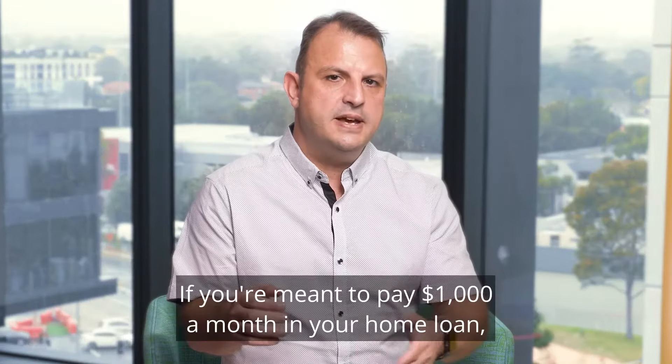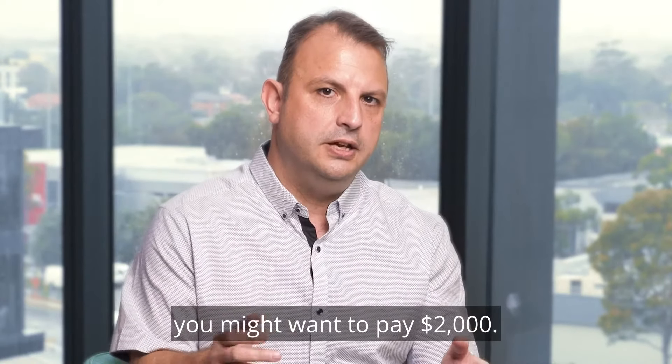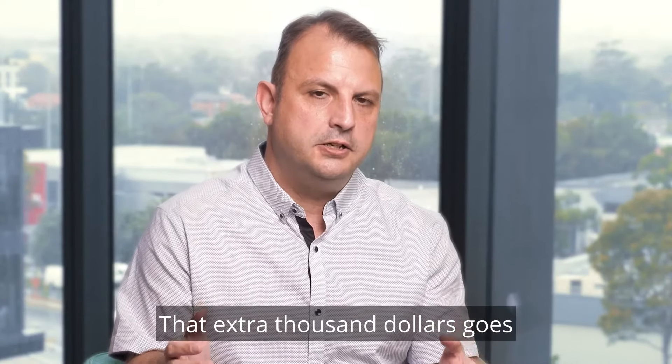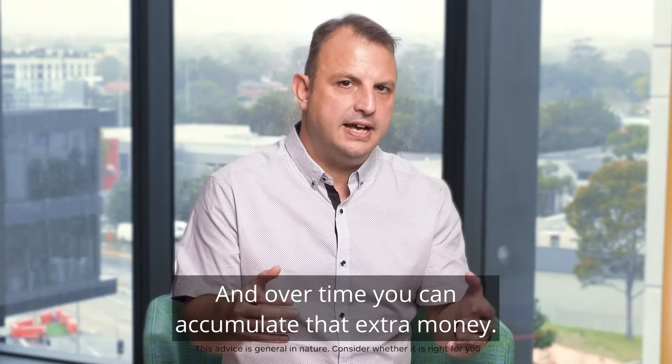The way it works is this: if you're meant to pay a thousand dollars a month in your home loan, you might want to pay two. That extra thousand dollars goes into what we would call your redraw, and over time you can accumulate that extra money.